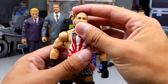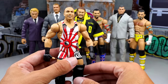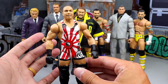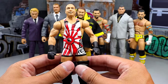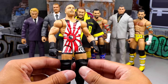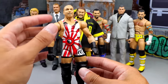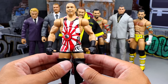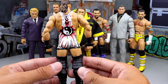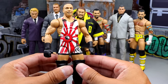Next up, we have possibly the rarest figure in this video — it's between this and maybe one other. We have the Chase Elite 91 RVD. One of my favorite figures Mattel has ever done is the Elite 91 RVD — I think it's so good. This is the canceled chase unreleased version that never hit the mass market, and this was actually a gift to me from my man Pro underscore Rasslin. Huge shout out to him for hooking me up with this figure. I never thought I'd see the day I'd own this.